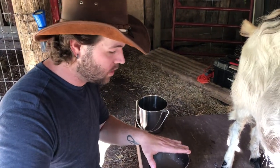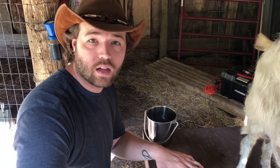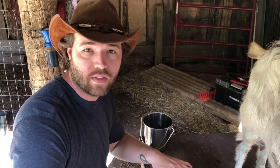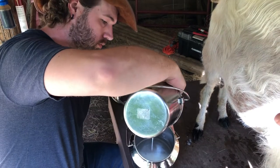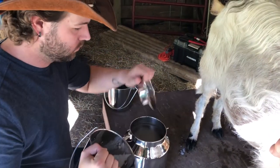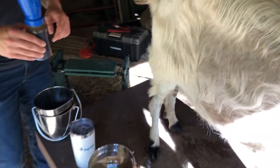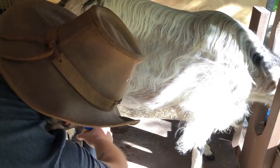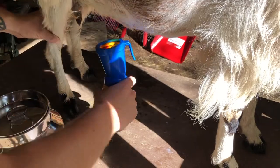Let's go ahead and get her cleaned up and back in the pasture, and we'll get the milk back in the house to get it chilled. The goal with raw milk whenever you're going to use it for your own personal consumption is to get it down below 40 degrees within an hour of milking — that helps alleviate any bacteria growth or anything that could be potentially harmful. Then we use our iodine solution as a teat dip — it just helps prevent any bacteria from using her teat opening as a highway for infection.